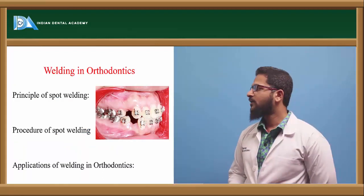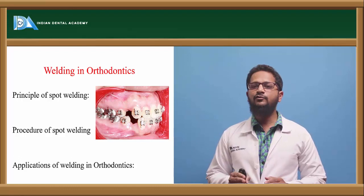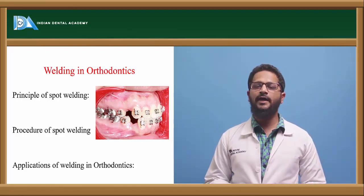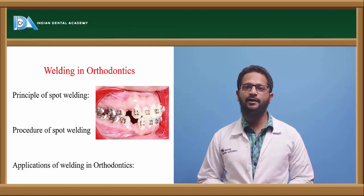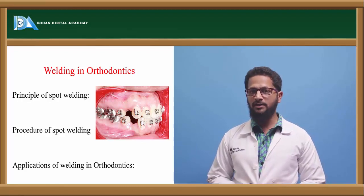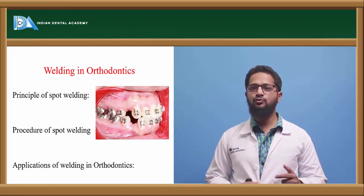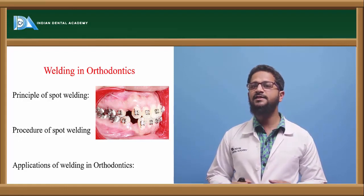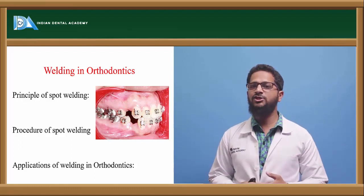Next is welding in orthodontics. Welding means directly fusing two metals without the use of an intermediary filler material — this is achieved directly by the use of heat and pressure, which are the two principles on which welding works. It makes use of an electric current that is passed through a step-down transformer, which converts it into low voltage and high average current. This current is passed through two copper electrodes in the welder, generating heat that melts the metals so they automatically attach to each other.